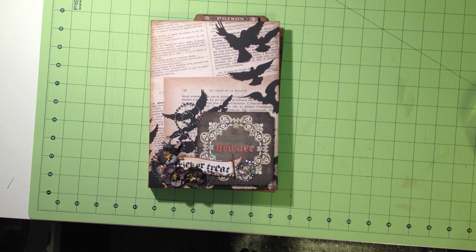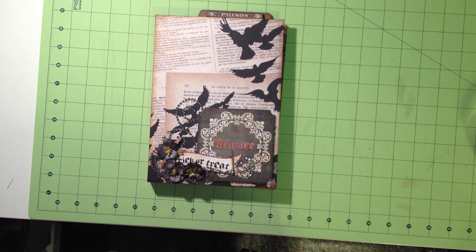Good morning everybody. This is Michelle with Creative Operation and I wanted to share with you a mini album that I made last night following Elsa's tutorial. She's at Just A Few Designs and I'm going to put a link to her video in the comments. This is a really cute mini album. It was really fun to do.